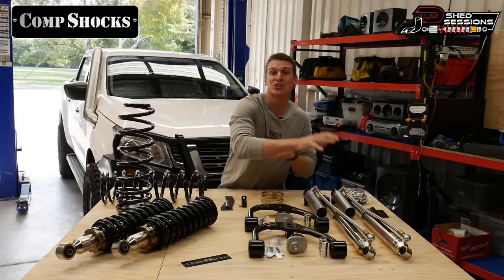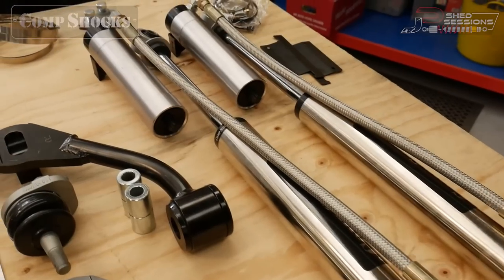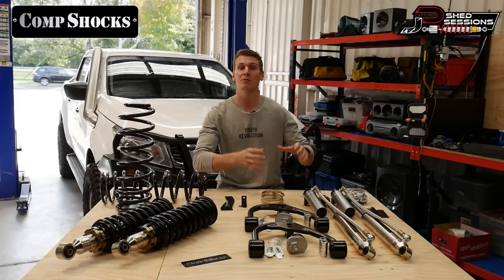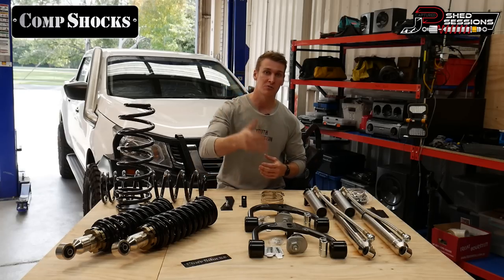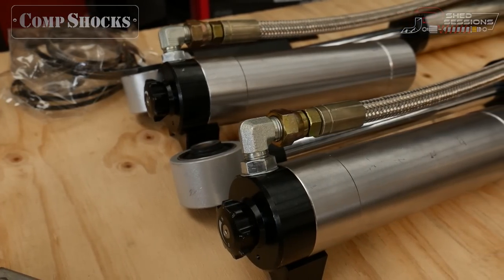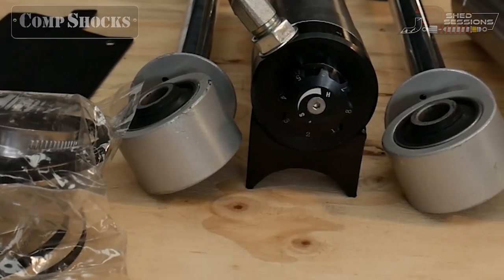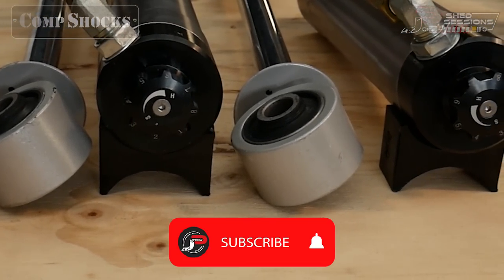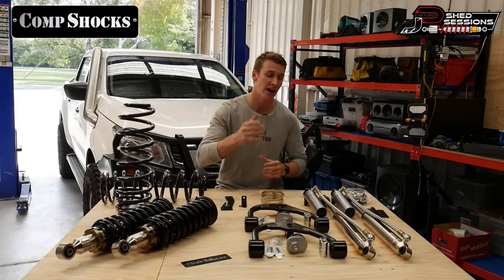Let's start with the shiniest part on the bench — the rear shocks. These are set up with a remote reservoir canister. The remote reservoir helps with cooling the shock absorber in off-road conditions, touring, corrugated roads — things like that. The shock's going to get quite hot, and having the remote reservoir canister gives the fluid more space to move around and cool itself. You've also got an adjuster here to adjust the rate of the shock from soft to hard and everything in between.